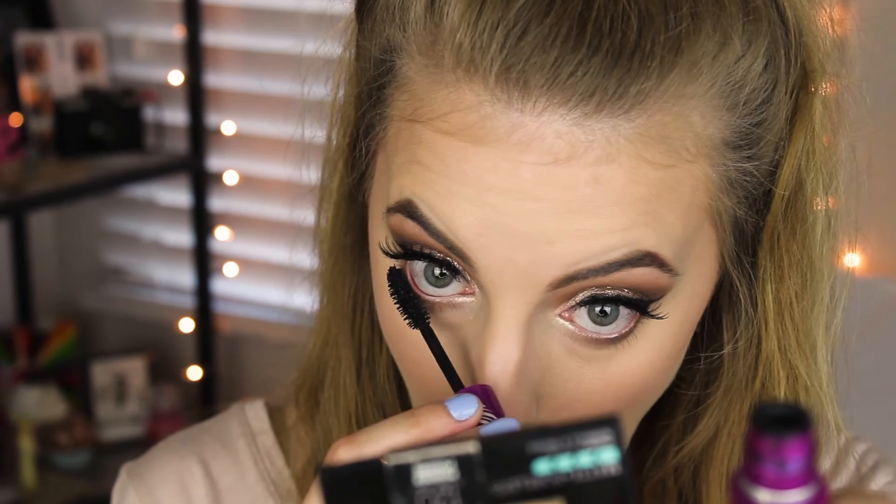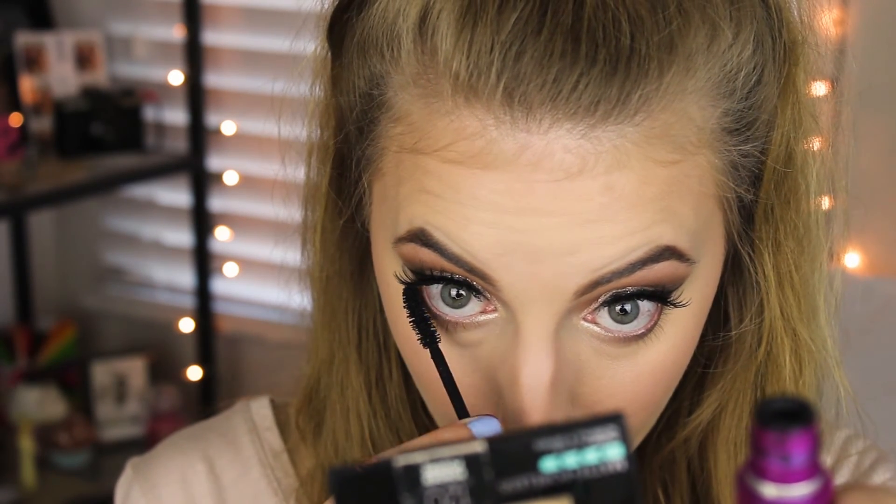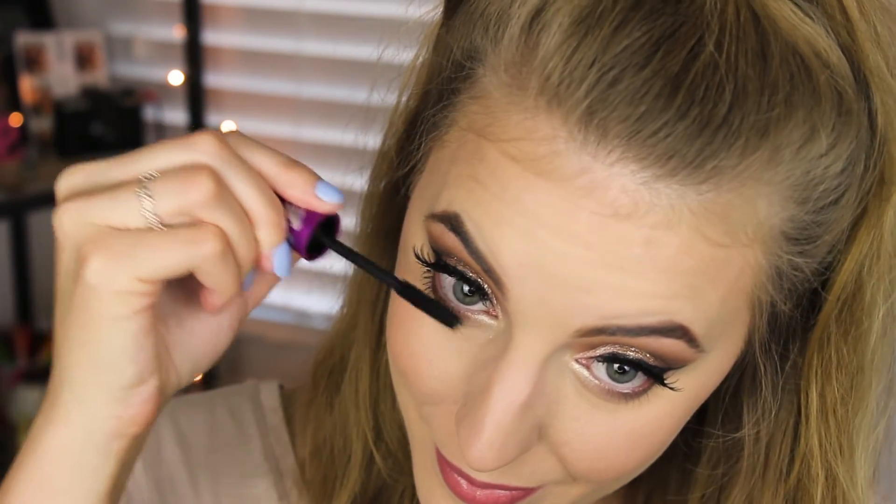Now going back in with my Sunny Bronzer on a Sigma pencil E30 brush, just blending everything out — and here come the weird faces. I'm taking my Maybelline The Falsies Flared mascara and applying that to my bottom lashes.